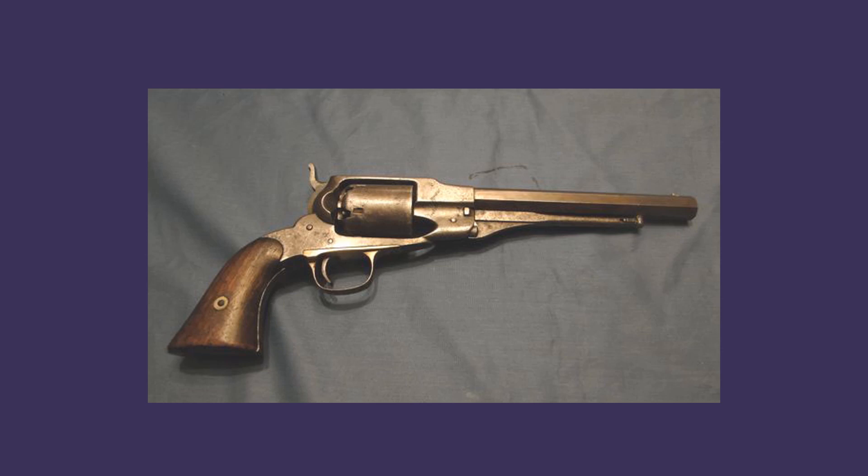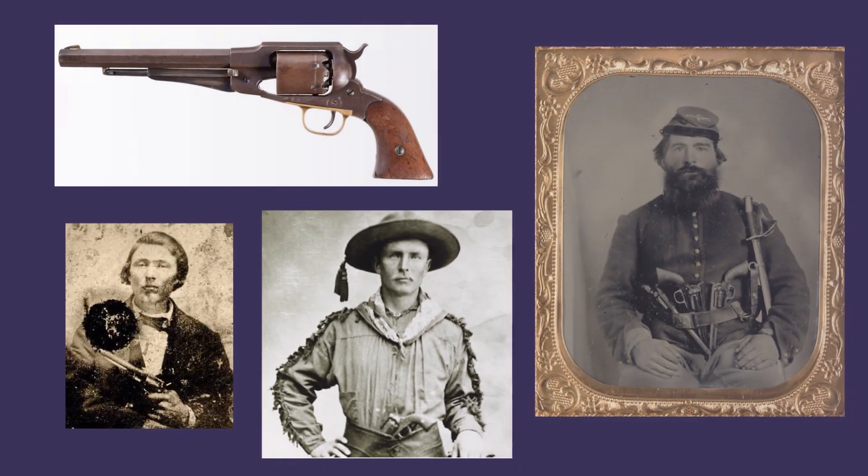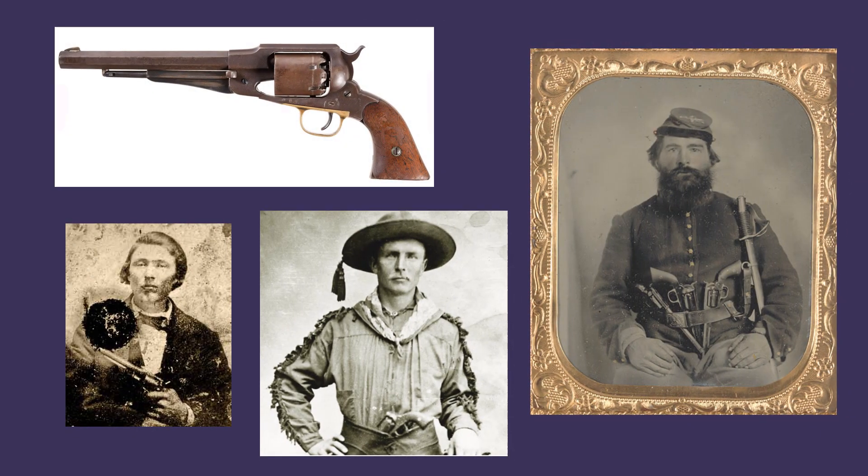That situation changed in 1858 when what would come to be known as the Remington Beals family of revolvers were first patented, culminating in the New Model Army model. The Remington New Model Army saw extensive use during the Civil War and the postwar frontier era that followed. About 132,000 New Model Armies were manufactured between 1863 and 1875.